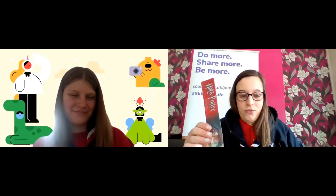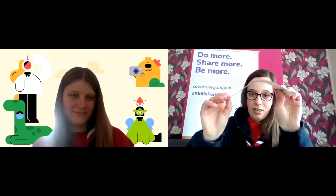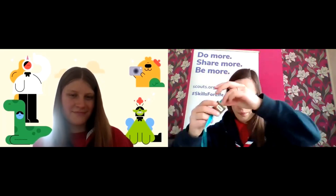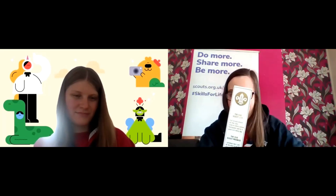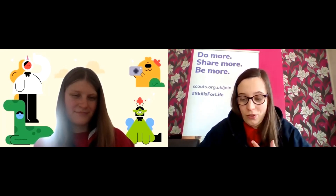Hopefully quite a few of you have seen bookmarks before. They come in all different shapes and sizes. I'm quite a Harry Potter fan — there's a Harry Potter one there made out of plastic. I've got a ribbon one, a wooden one, and more of a traditional bookmark made out of leather. There's lots of different bookmarks and they can come in all shapes, sizes, and different materials.